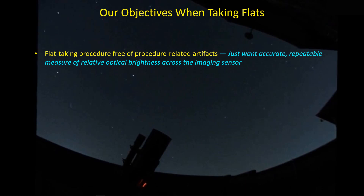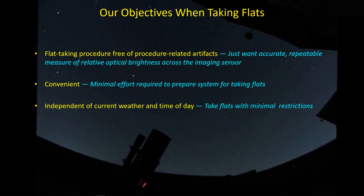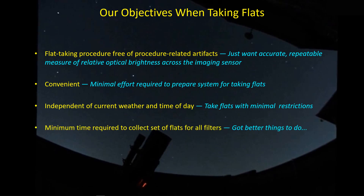One of the advantages of a light panel is that it's a constant flat source of illumination, though it does happen to be a fairly dim level. The second thing we want is convenience — we don't want to spend a lot of time setting up to take flats or be confined based on weather variations. We want to be able to take flats indoors if possible, at night or day, with as few restrictions as possible.